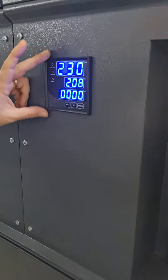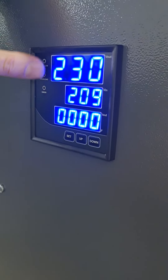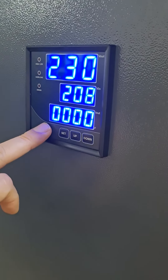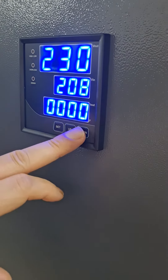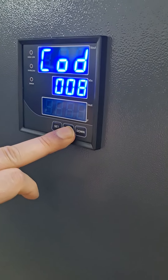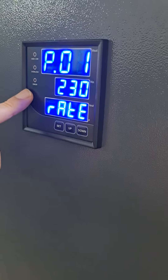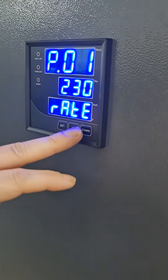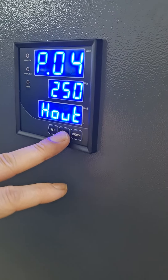This is the panel. This is the output voltage, this is the input voltage, and you can see the current from here. You can set the nominal voltage from here, from 220 to 240. And these are the limits of the voltages.